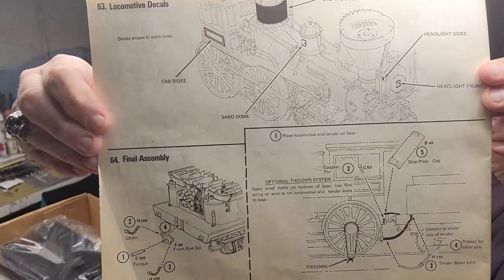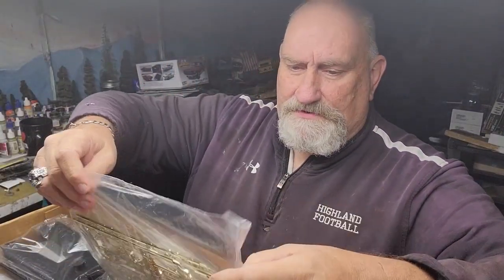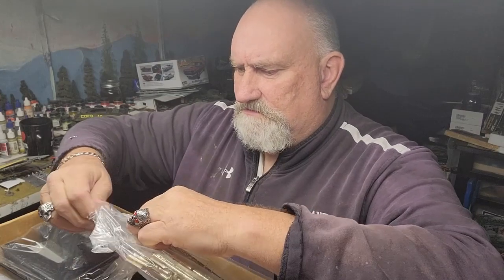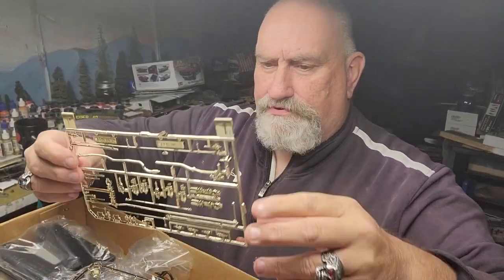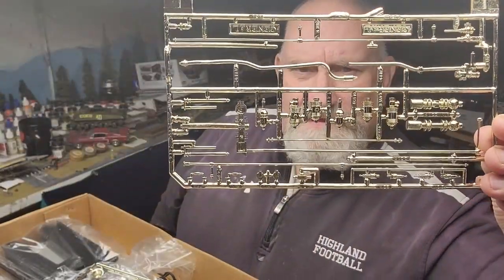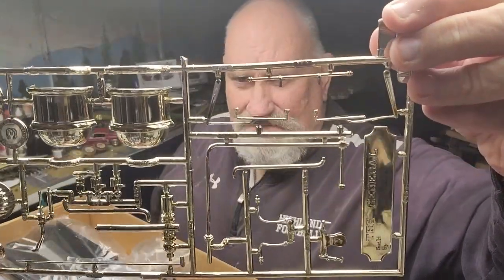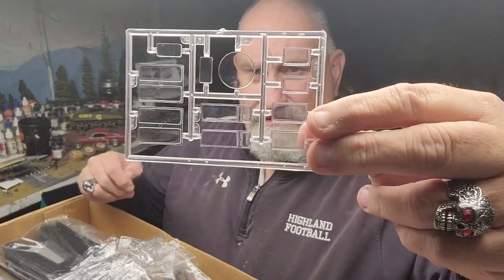Just some finishing touches, and step 63 — step 63 — we're finishing up the locomotive. Copyright on this is 1980. Let's open up these bags and take a look. We have some chrome brass — chrome-plated parts — that's pretty nice. And The General name tag, some more chrome-plated brass parts.